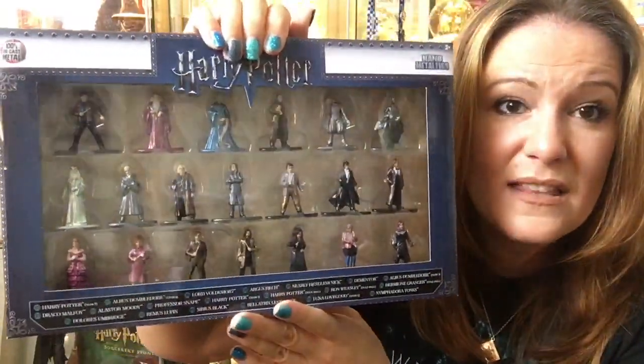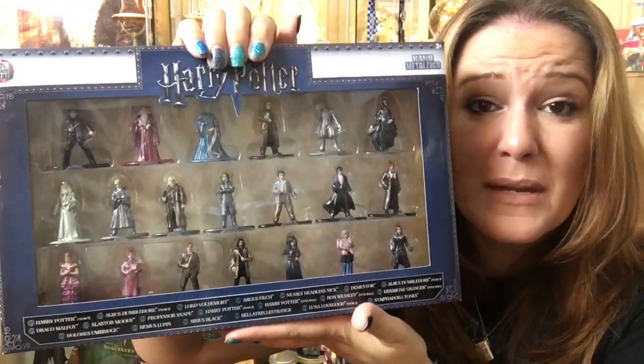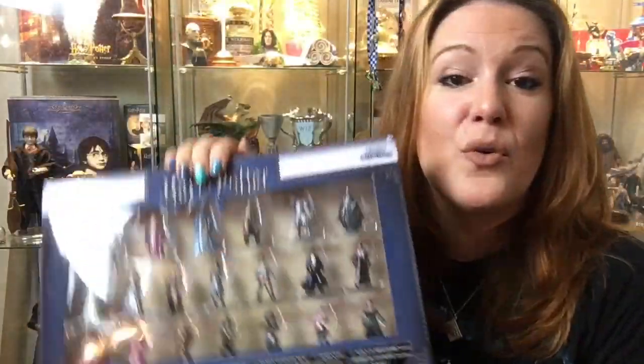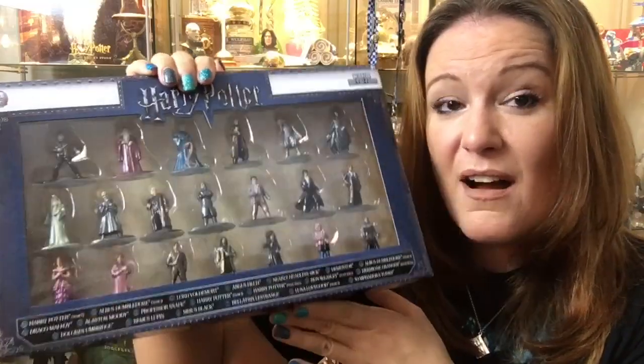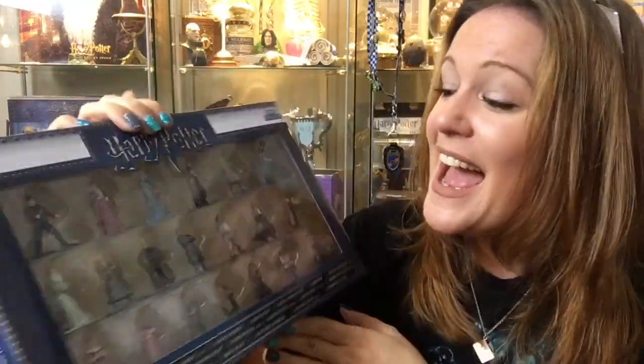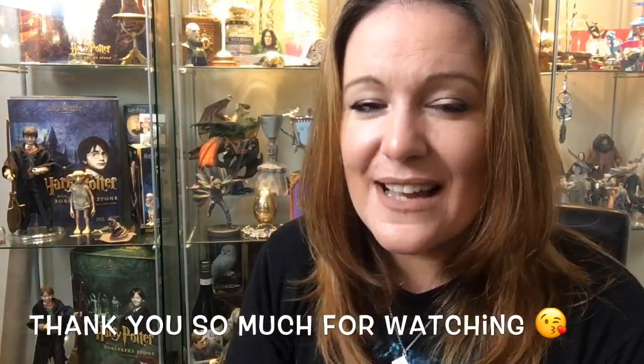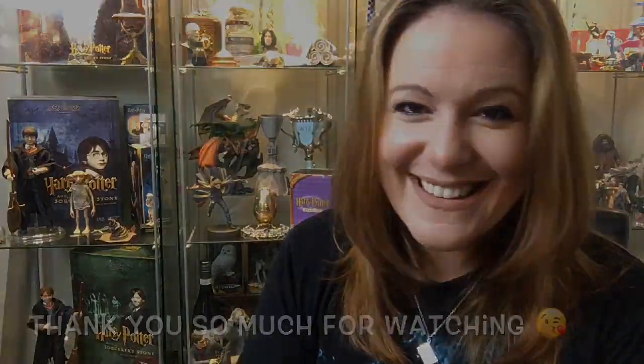These are definitely worth getting. They're really, really beautiful to display. So $19.99 from Smith's Toy Store — definitely for your witch or wizard for Christmas, I would definitely recommend these. Anyway, thank you so much for watching. Have a fantastic evening. I love you all. Take care. Bye-bye.